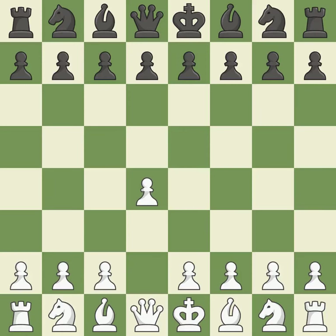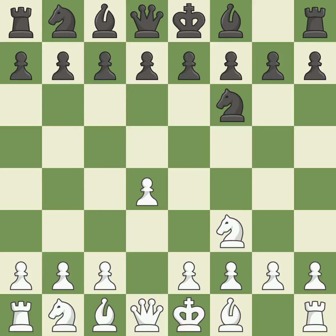Opening with the Queen's Pawn: the Indian game begins by controlling the important e4 square with the knight, rather than a pawn. Nf3 strengthens the d4 piece and moves the knight closer to the center while exerting more control over the e5 square. e6 sets up the d7-d5 pawn push and creates openings for the bishop on the dark squares. c4 gains space on the queenside and center, and prepares to develop the knight to c3.